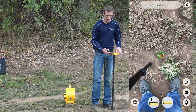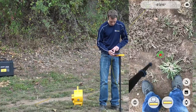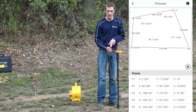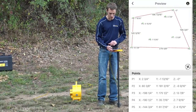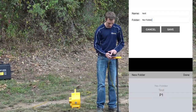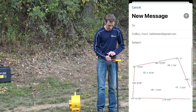Now that we've gotten our four outside points and four inside points, we'll hit the photo button, which allows us to preview the points we took. We can see our zero points, the distance, the elevation, and everything plotted. We can download that as a test file, save it to P1, and then click the arrow in the top corner to email it to ourselves.